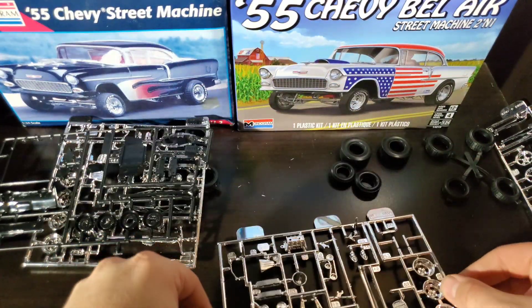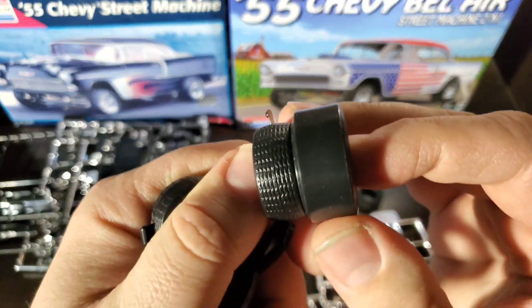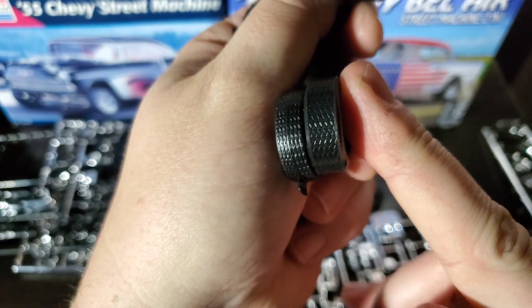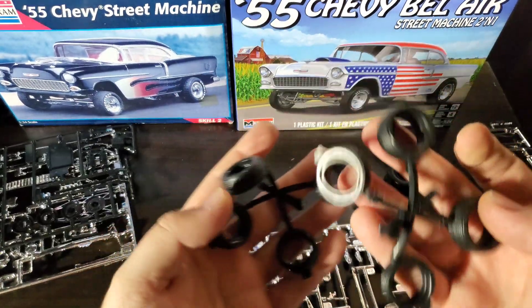Looking at the tires — here's our rears, of course you've got some big old slicks. And then the fronts: they are a different tread pattern, but otherwise they are pretty much the same exact deal from the originals, so that's cool.